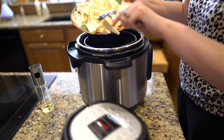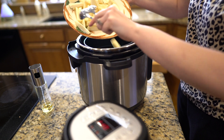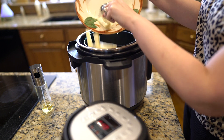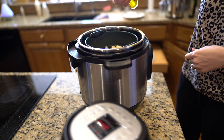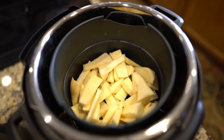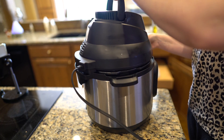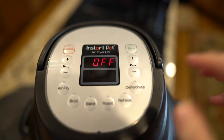So I'm going to put the sweet potato fries into the basket inside the liner of my instant pot, and I'm going to spray it down with a little avocado oil — just the top. I'm going to put the lid on and air fry it for 10 minutes at 380 degrees. See how it plugs in there and just fits right on top — it works so well.